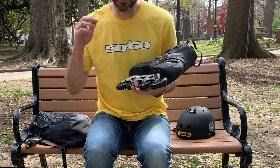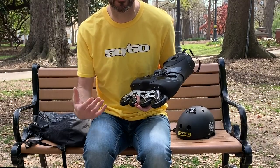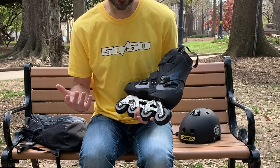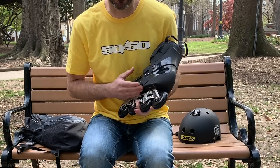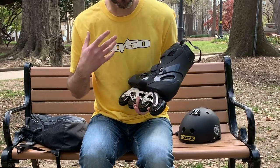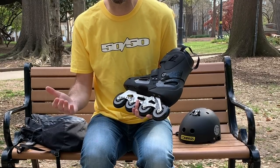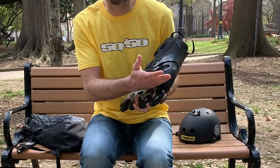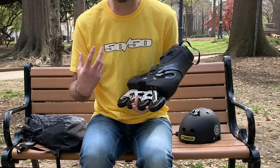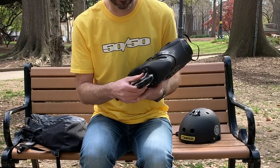That means you can use UFS big wheel frames, UFS aggressive frames, Wizard frames — whatever you want so long as it's UFS. Another great thing about this boot is that it has a flat bottom sole. Inside this boot, rather than the raised heel out of plastic that you'd find in the Rollerblade New Jack or most other aggressive or fitness skates, this is a flat sole. On the inside all you see are two frame bolts where the UFS bolts screw in so the frame stays locked onto the boot.